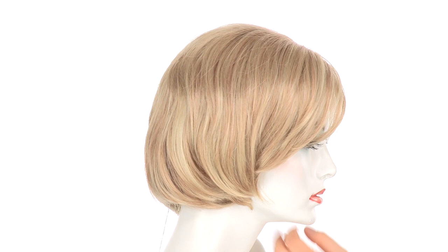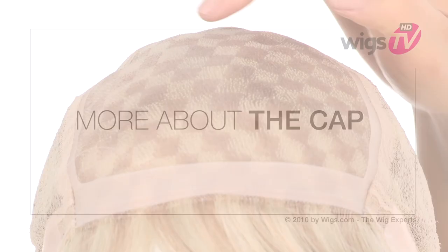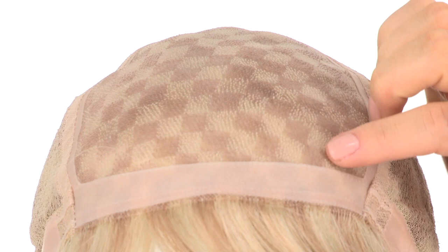The classic bob cut has always been in style because it flatters every face shape. This one gives you a traditional look. The full hand knotted monofilament top will give the look of your own hair growth where it's parted.